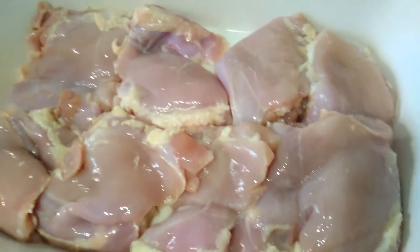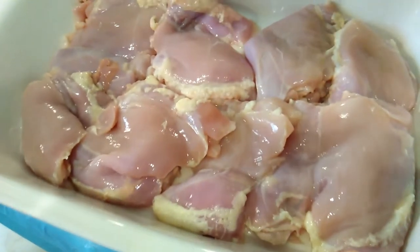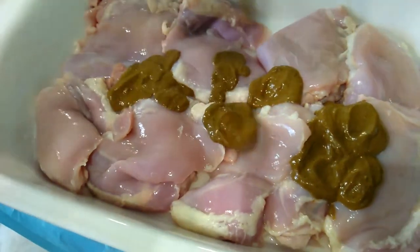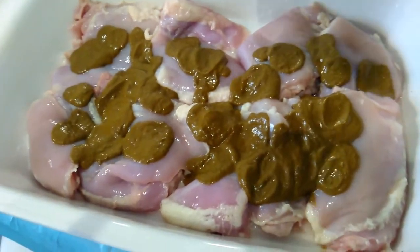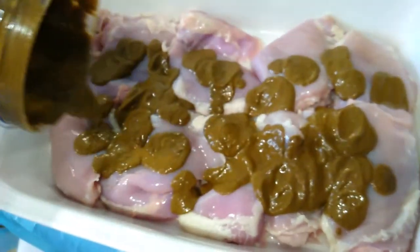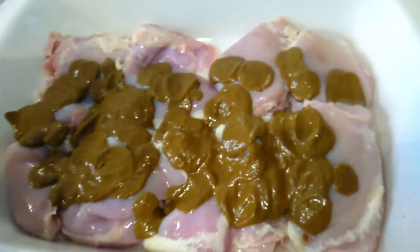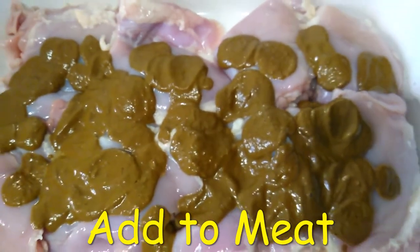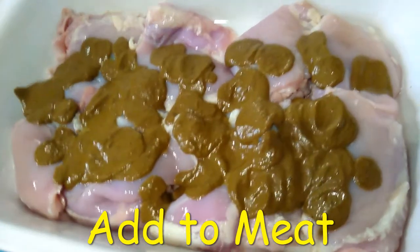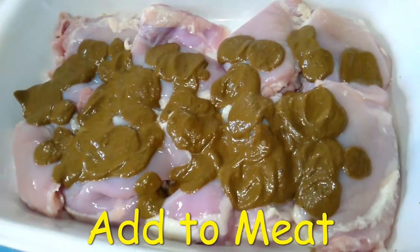They're in the baking container so I am going to pour my sauce on. I'm going to massage it in. My sauce is on and I'm going to massage it in. I did turn the oven on so it is preheating.